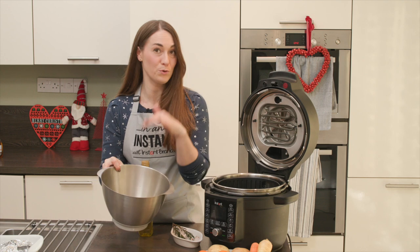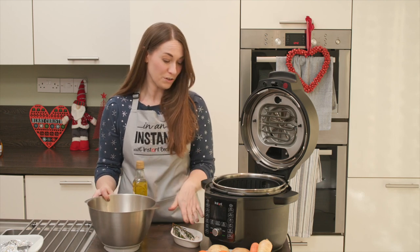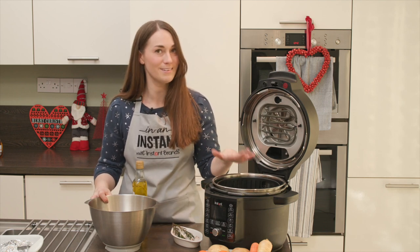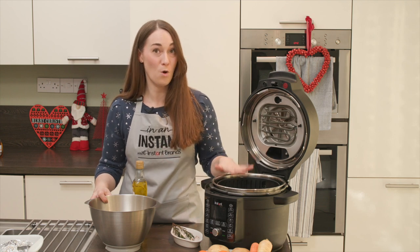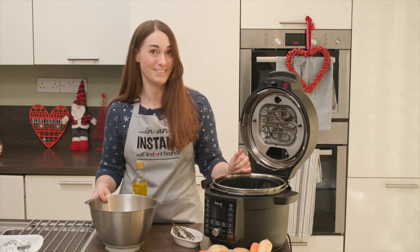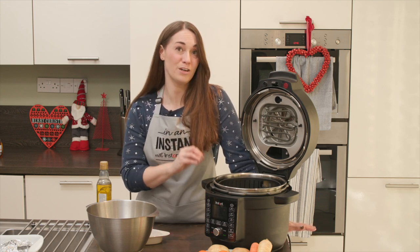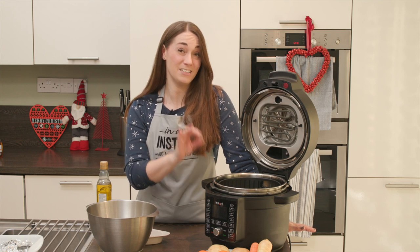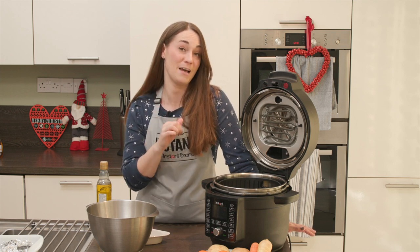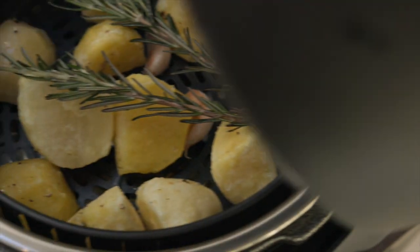While the turkey rests, we're doing our roast potatoes. These were prepped in advance and are still frozen — they can be cooked straight from frozen. We'll toss them in a bit of oil with some frozen garlic and frozen rosemary, season with salt and pepper, and pop them straight into the air fryer basket, which has been cleaned and dried after the turkey. We're starting them at 190°C for 10 minutes.